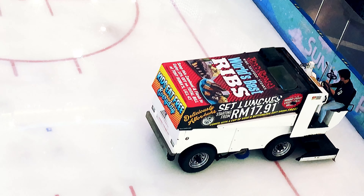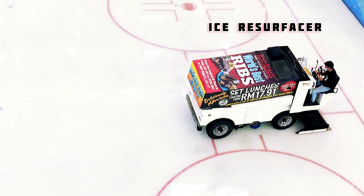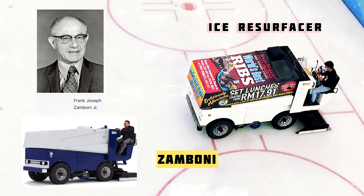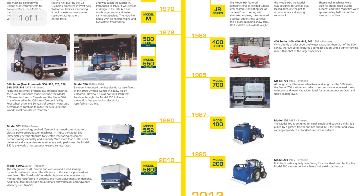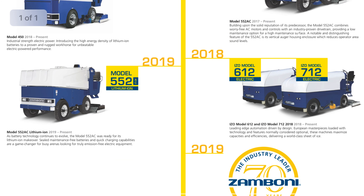So did you know about the ice resurfacer? Not this guy, but this guy. We also call it Zamboni, invented by Frank Joseph Zamboni Jr. The first model was released in 1949 and it has been upgraded up to the present. It's also being used at the Olympics and other games, and in other countries where an ice rink is available.